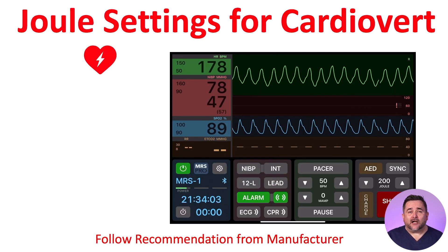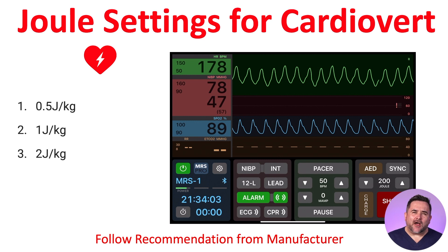The American Heart Association recommends the following Joule settings for synchronized cardioversion: we start at 0.5 Joules per kilogram, which is half the child's weight. Our second shock will be 1 Joule per kilogram, which is the child's weight, and then 2 Joules per kilogram, which is double the child's weight. As an example, we have a 50-kilogram child with an unstable ventricular tachycardia with a pulse. Also, don't forget to consider sedation if possible.